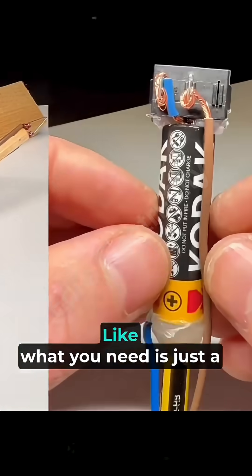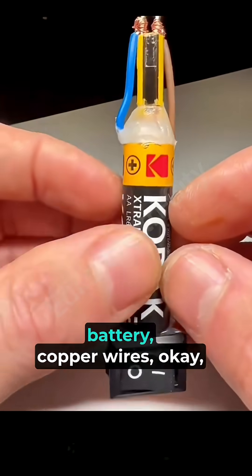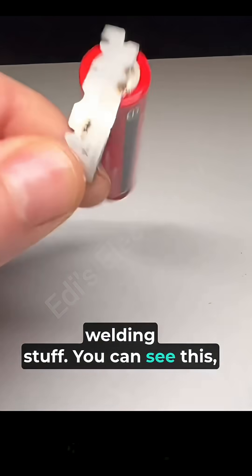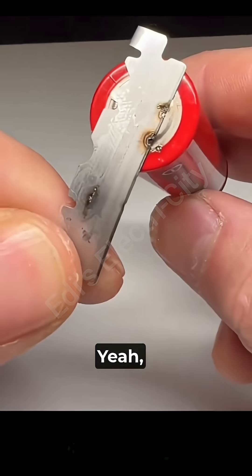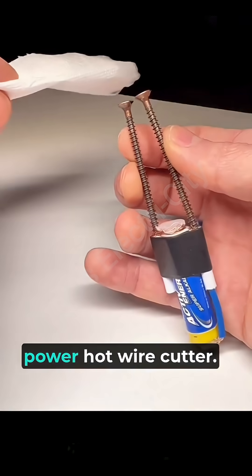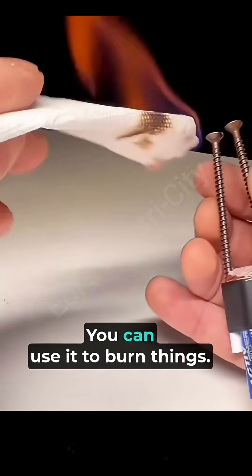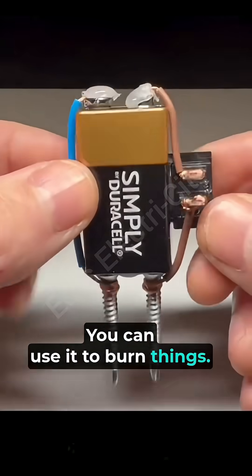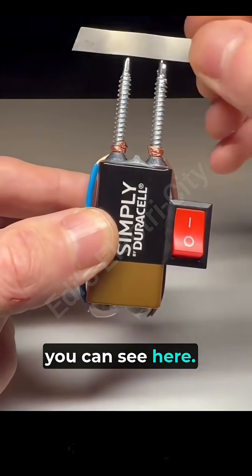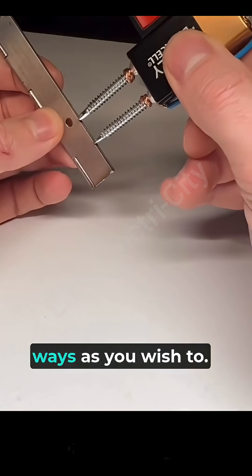It's simple — what you need is just a battery and copper wires. Heat it up and you can even use it to do some welding. You can also make it spark. I call this the battery-powered hot wire cutter — you can use it to burn things and make it spark, as you can see here. You can use it in several ways as you wish.